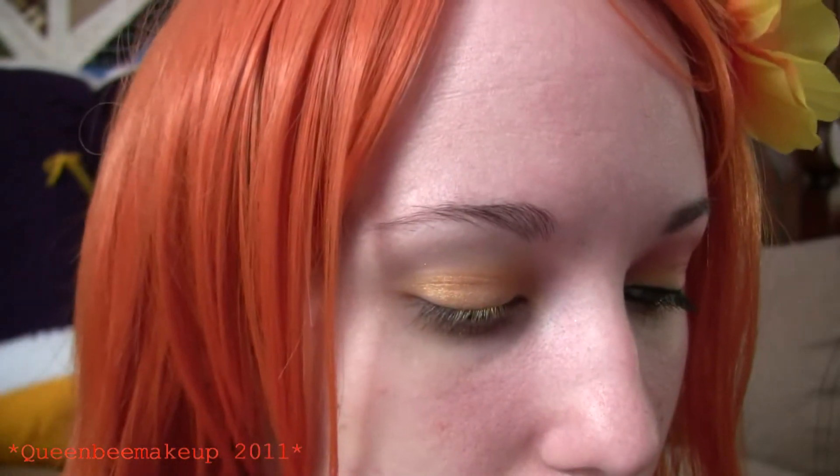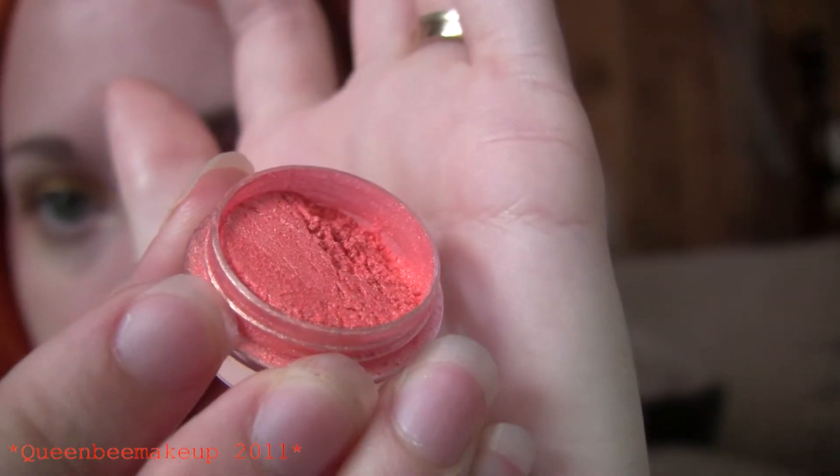The second color is going to be an orange and we are going to put that in the outer part.